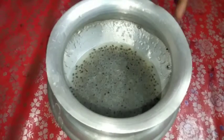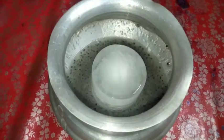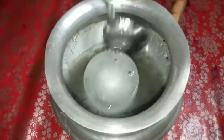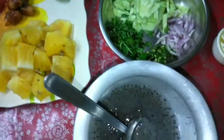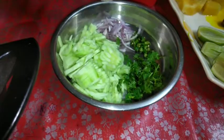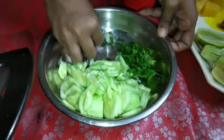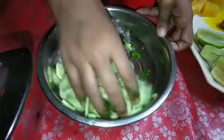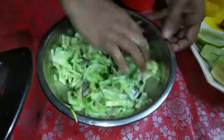তো লেবুর রস দিয়ে শরবতের উপরে আরেকটু নাড়া দিয়ে নিলাম। আমি জানি না আমার আজকের ইফতারির আয়োজনটা আপনাদের কাছে কতটা ভালো লেগেছে। যদি ভালো লেগে থাকে তাহলে প্লিজ ফ্যামিলি আর ফ্রেন্ডদের সাথে বেশি বেশি করে লাইক দিবেন, কমেন্ট করেন। আপনাদের একটি লাইক এবং কমেন্ট আমাদের অনেক বেশি উৎসাহ দেয়।